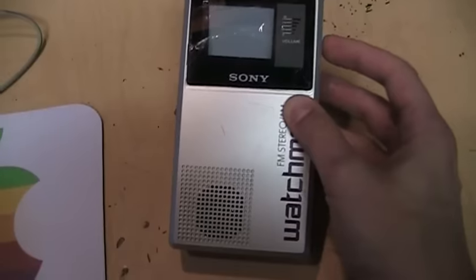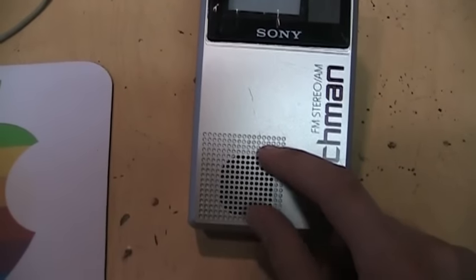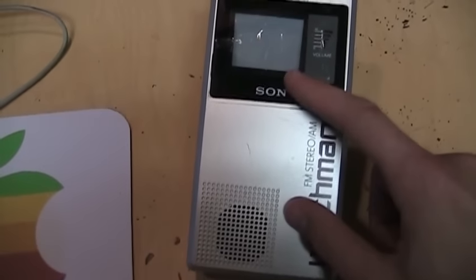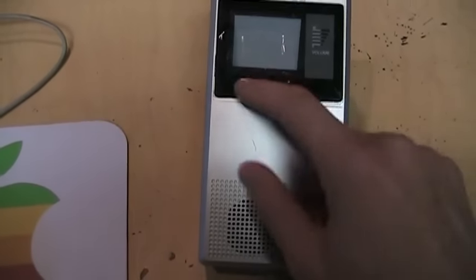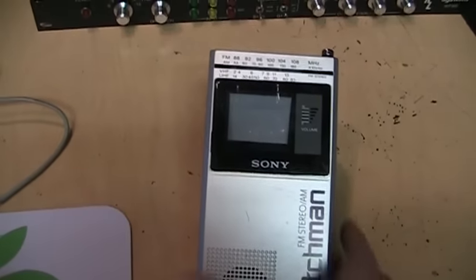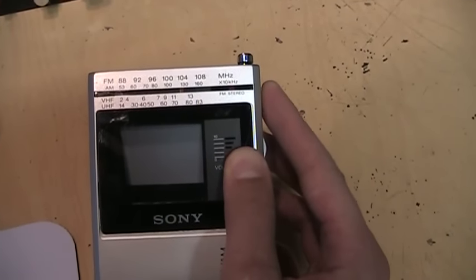It sounds a little bit distorted, but of course you can't expect great audio from such a small speaker — that's probably one and a half inches judging by the opening. Most of the space where you would think they'd be able to fit a larger speaker is actually taken up by the CRT, which is facing up to reflect off of the screen. Let's try FM.